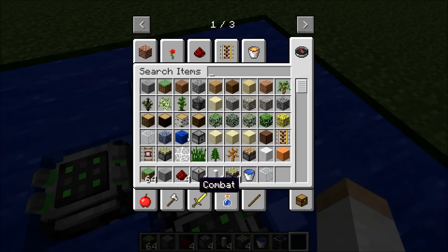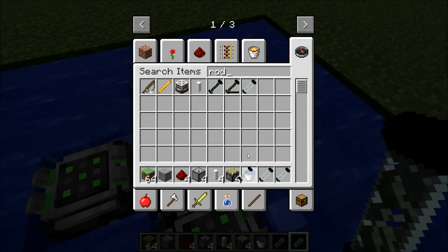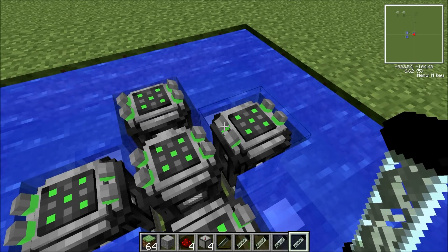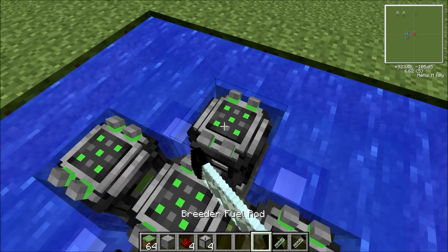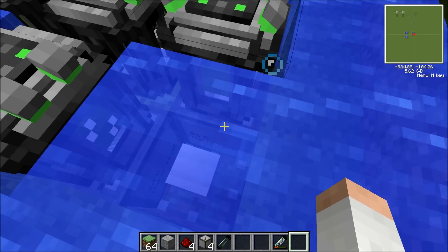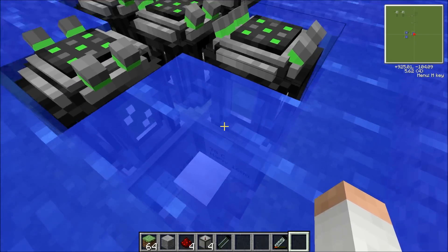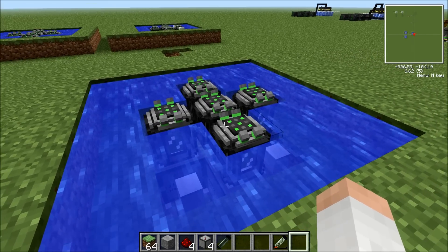Now we have to get our rods. We have the breeder fuel rods — four of them you need, by the way. And then a depleted fissile fuel rod. You place the depleted fissile rod first in the middle, then place the four breeder rods. You'll see the temperature rise. I'll just AFK for a bit and then show you how it works.